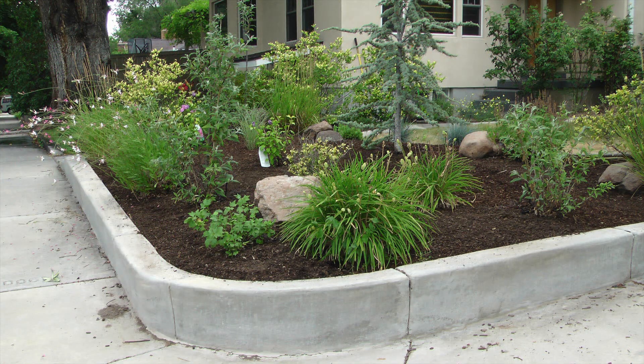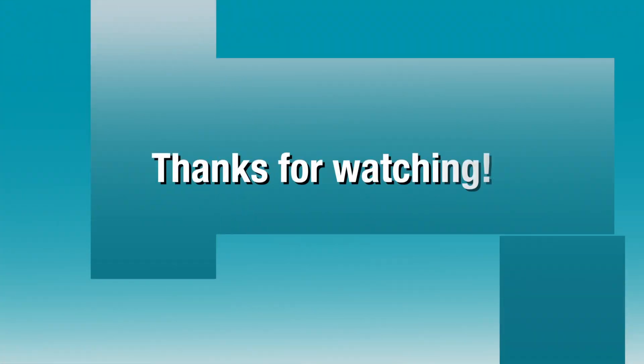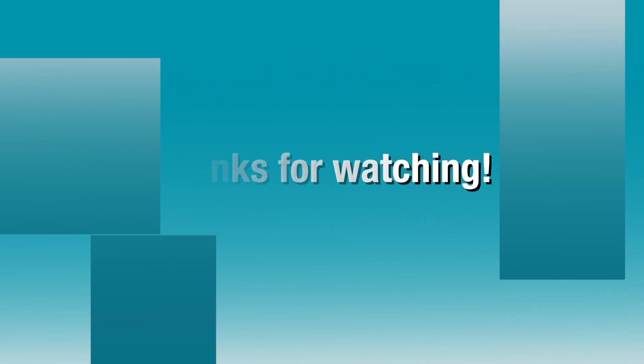If you like this video, please share it and click the thumbs up, and to see more of my videos, visit my channel Icekeeper One on YouTube. I'll see you in the next video.